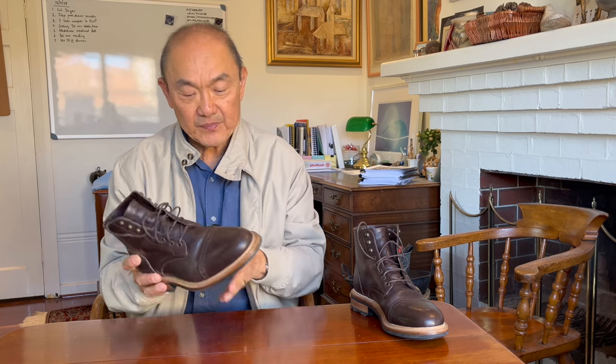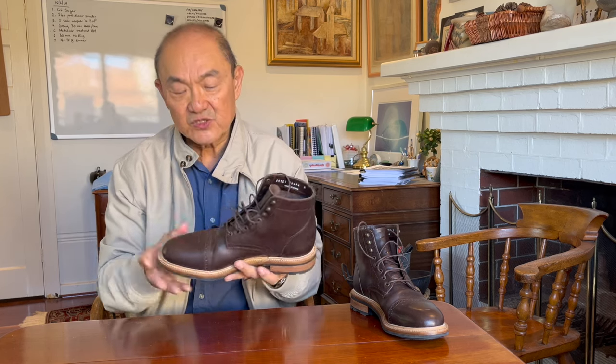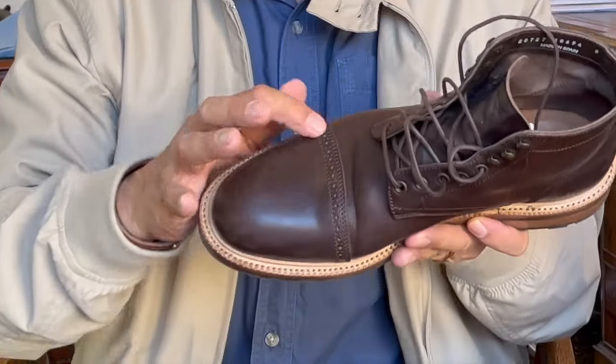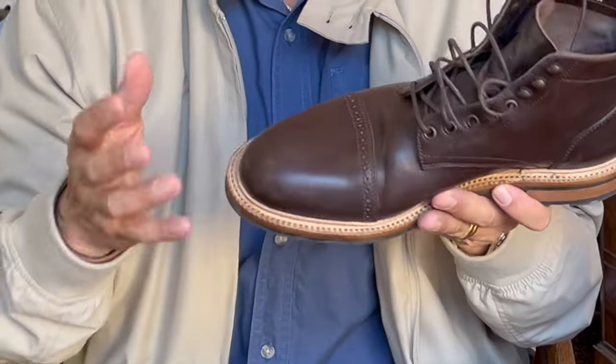So as I said, this is Parkhurst's Delaware boot. Parkhurst have basically two designs for their cap toe boots. Their plain toe boot is called the Allen. The plain cap toe boot is called the Richmond. And this one with the brogue cap toe detailing is called the Delaware.